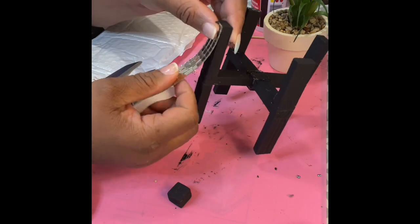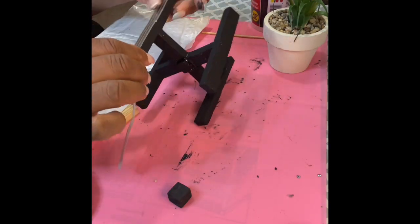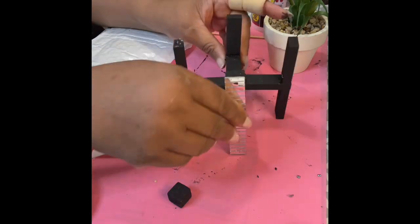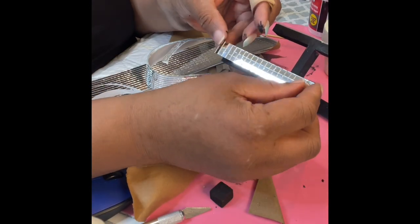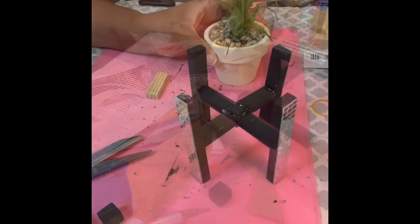Now I'm putting some mosaic mirror on here — and don't rub your finger on it like I did, because you will get cut. Don't do that; that's real glass and it will cut you.